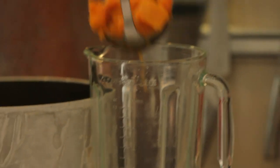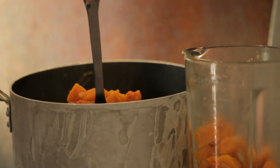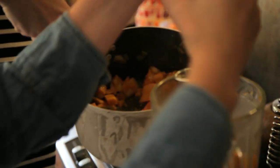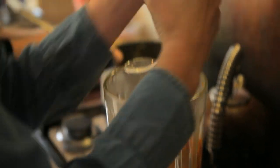We're using this blender — my hand-held one broke, but you would normally use a hand-held one. I always use a hand-held one because there's less washing up and it just feels a bit safer. It smells gorgeous. We had this last night and it was so sweet. That's lovely.